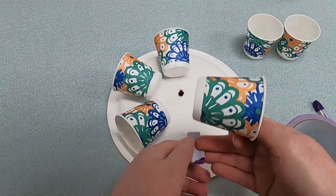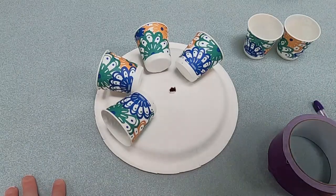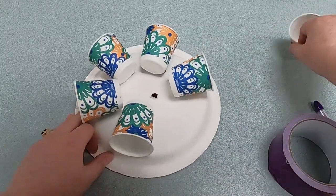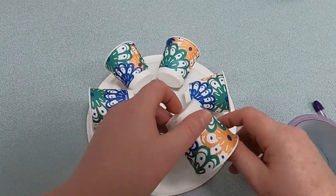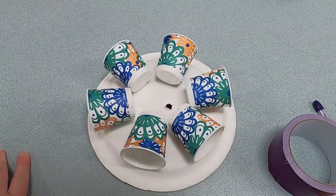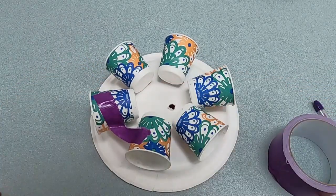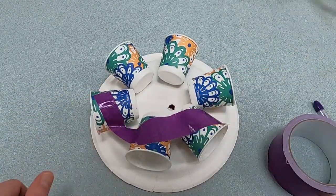Depending on how big your plate and cups are, you're going to probably be using about six to eight cups — I think this one is going to use six. This part is optional, but I would recommend it if you want a more sturdy wheel: use some duct tape and just connect all of the cups together. That's just another way to make sure they stay in place.